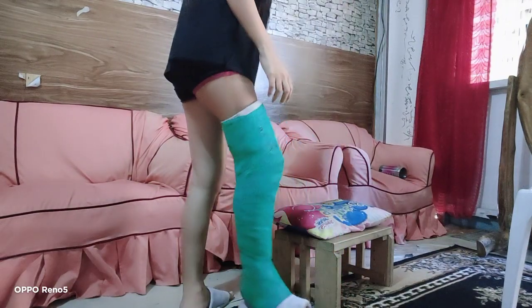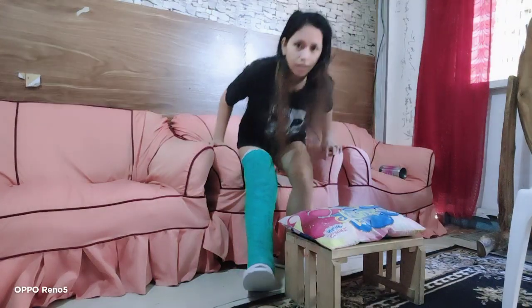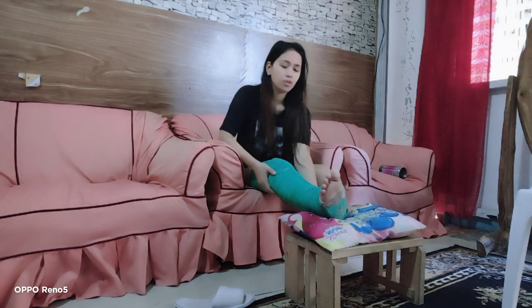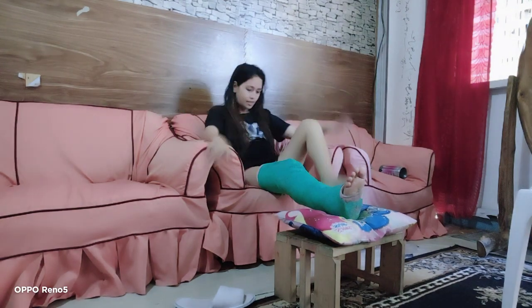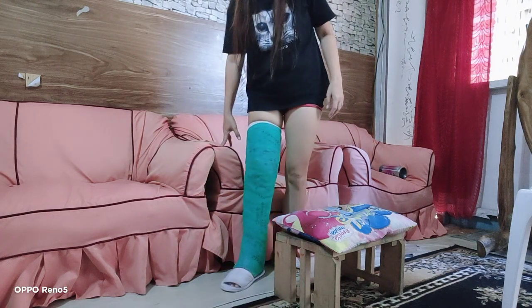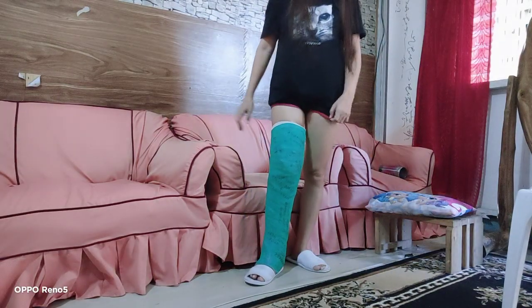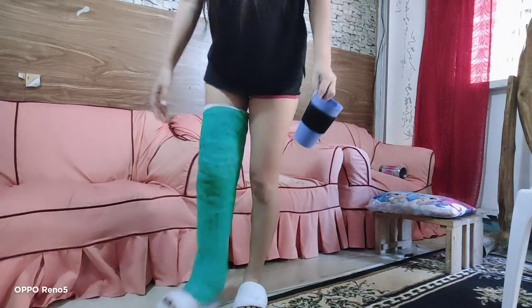Now I'm going to show you how to sit down without crutches. Sit down, take off your slipper, pull your cast up, and put it on the small chair. That's how to sit and get up — simple. When getting up, put your cast down, put your slipper on, and make sure to remove the chairs in front of you before you walk so it's safe.